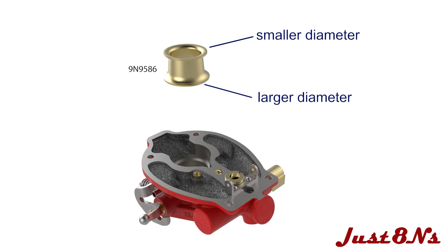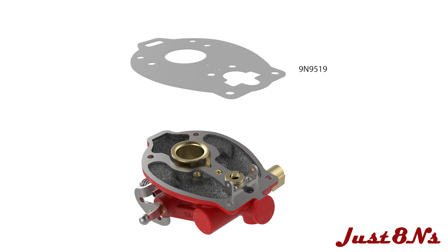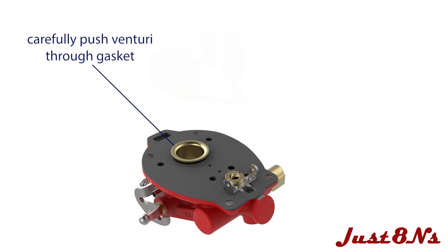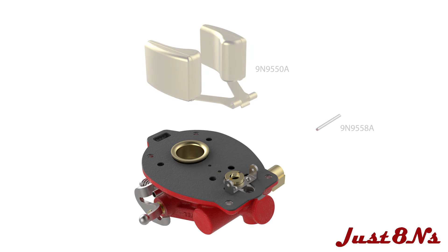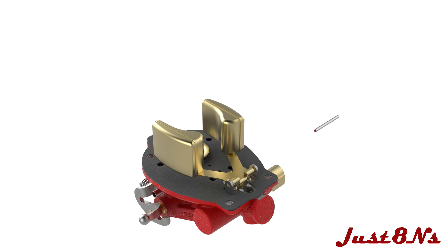Install the float valve seat and gasket and then place the float valve into the seat. Place the Venturi on the throttle body throat base with the larger diameter below the smaller one. Place the carburetor gasket on the throttle body, and place the venturi through the opening in the gasket as it is placed on the mating surface.